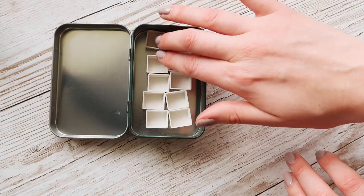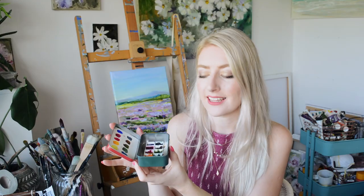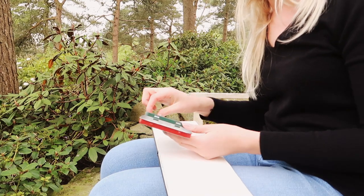Tip number one is quite an obvious one: you want to choose compact supplies. I have a range here of different paint palettes that I like to take with me whilst travelling. This one is a little tin that I actually made myself, so if you want to learn how to make your own, I'll pop in the card above right now, you can go check that out. This one I like taking out and about because you can choose the colours, but I'm not sure if I trust that it doesn't leak in the suitcase. So that's where I would opt for maybe a more professional one that you know is not going to leak all over your clothes if you're going abroad.